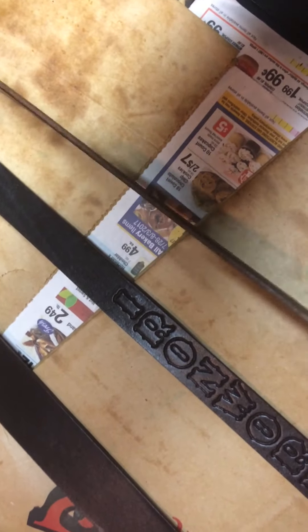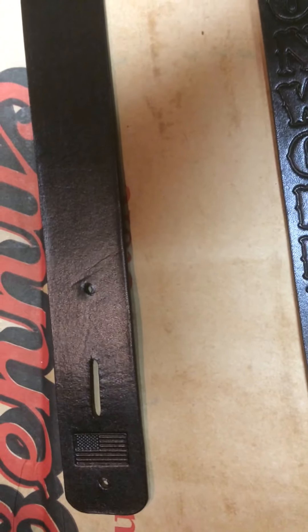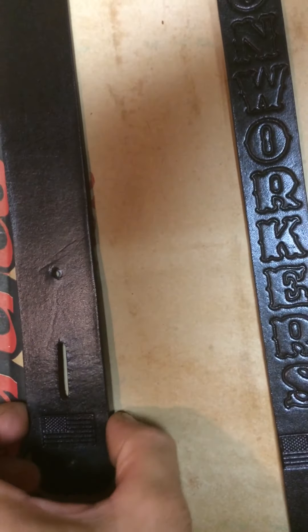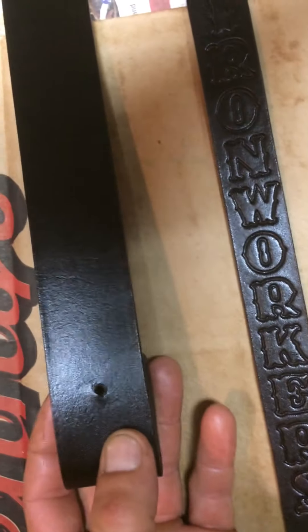Quick video on what I've been working on — a set of suspenders here. Just finished the last coat, my last finishing. Next step will be the oil, the back, flying it out with the hardware on the belt and the suspenders. I have a belt here I'm working on. This will be the inside — that's where the buckle will go.